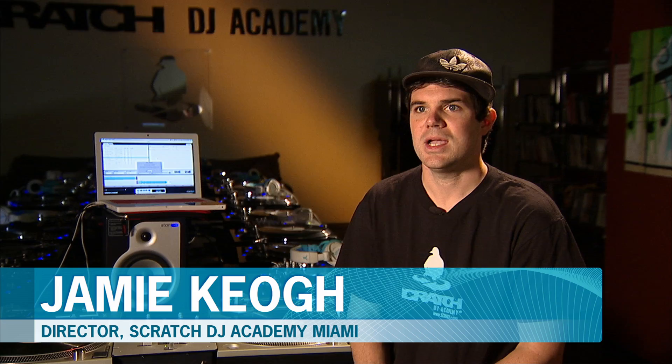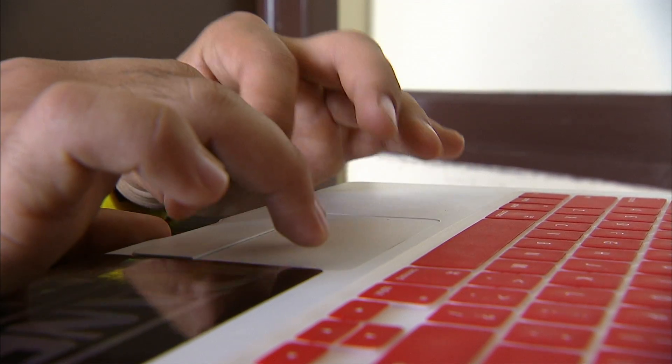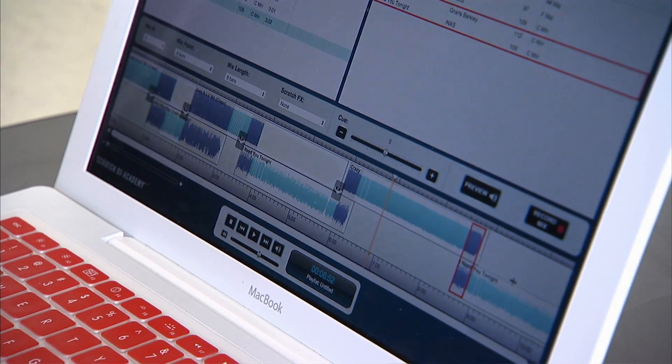Even the pros, when you're traveling from place to place and you get a few spare minutes, you can pull up the mix software. You can get right into it. You can start mixing. It's just a great tool to have with you all the time. Anytime you get an idea — that's what DJing is about. The only way to do that is to really get your hands dirty and get into Scratch DJ Academy Mix, and you never know what new doors can open up for you.